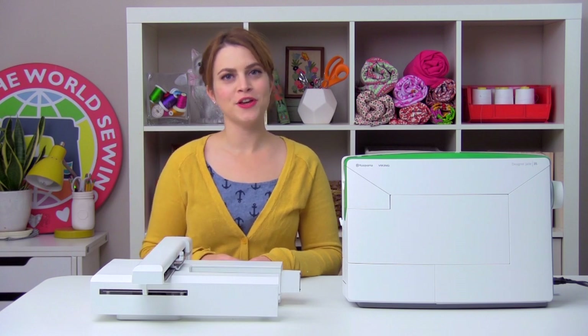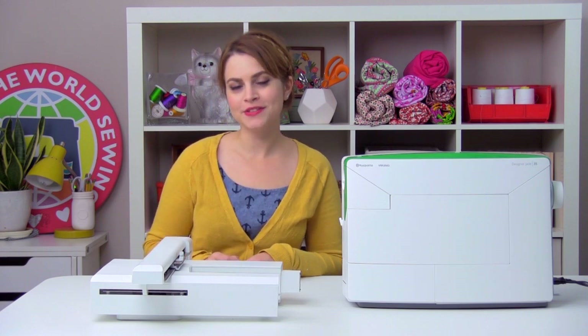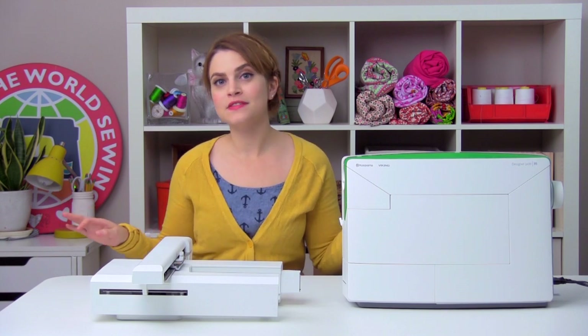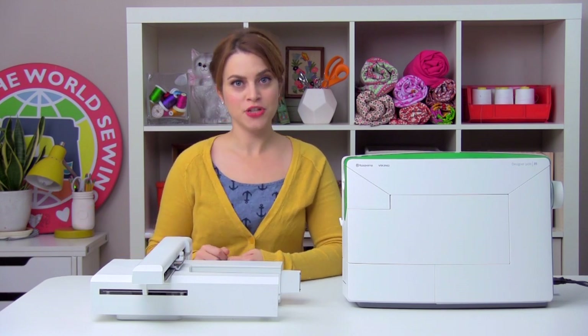Hey, I'm Devin and you're watching Machine Embroidery for Beginners, which is a video series from Husqvarna Viking that's going to cover all the basic stuff you need to get up and running machine embroidering.